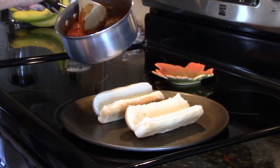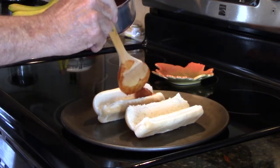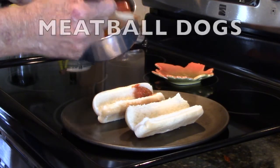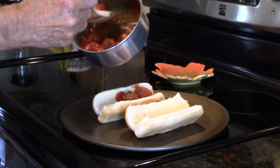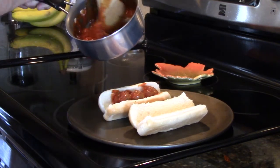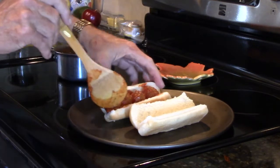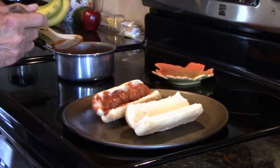We usually put these in spaghetti, but today we're going to make meatball dogs out of them. And I put a little bit of spaghetti sauce in there. We just shove those in there like so — I hope you can see that.